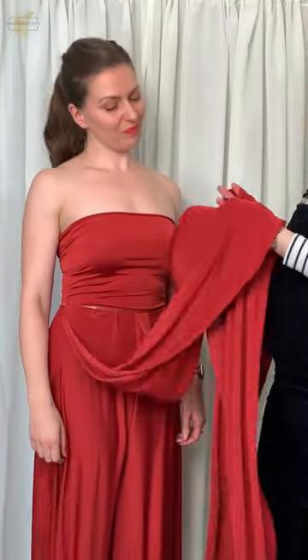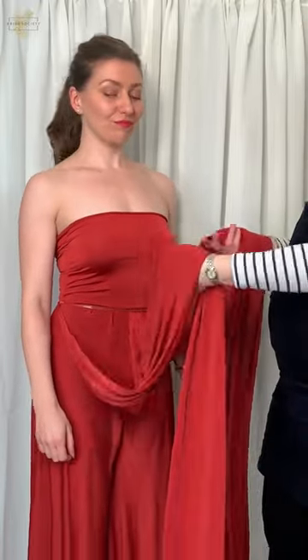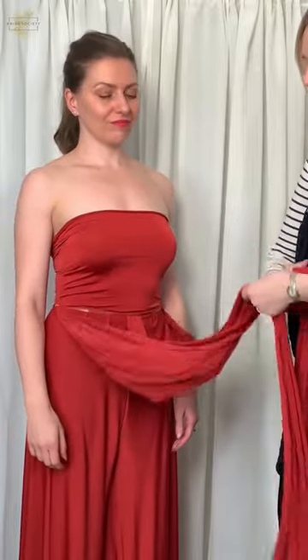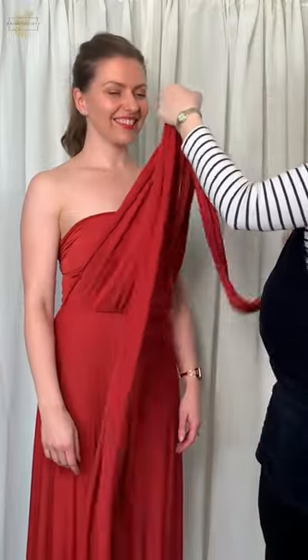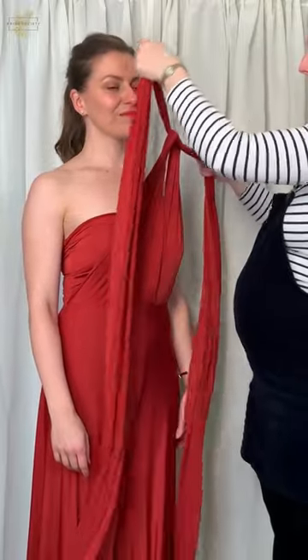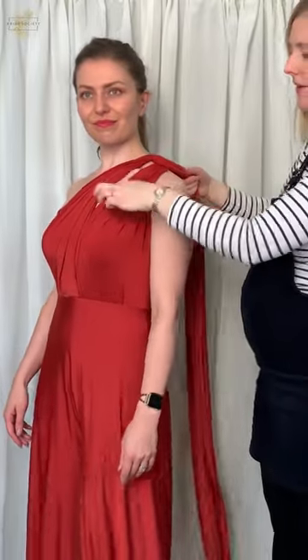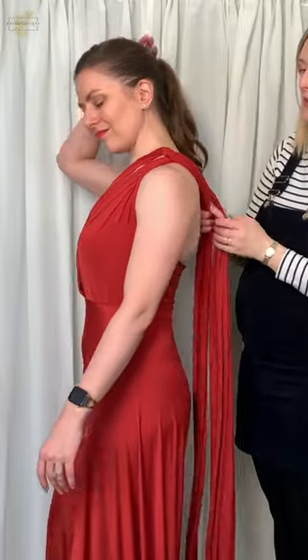We're going to put Becky in another sort of 70s retro style — a knotted one shoulder look. Both straps are out the front again; we're going to take both straps, tie a simple knot, and then bring it up over Becky's shoulder. You've got that nice little bit of keyhole detail there — knot on the shoulder.